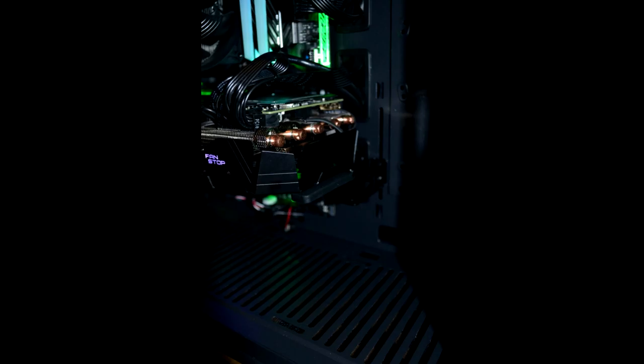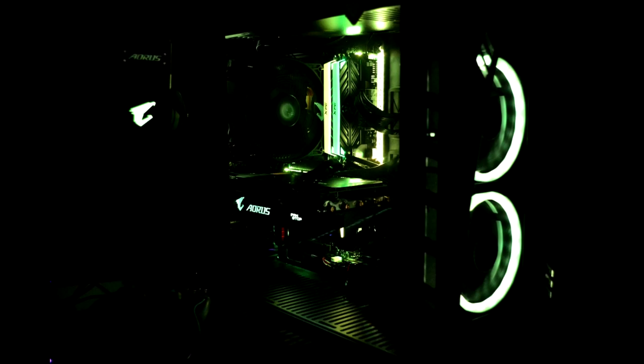This case is currently retailing for $89.99 over at CCL Computers at time of writing, and for the features included it's a pretty competitive price. I enjoyed building in the case, but the lack of cable management channels and the placement of the cutout for the CPU power cables made part of the process a bit finicky and difficult — but this wasn't enough to put me off.